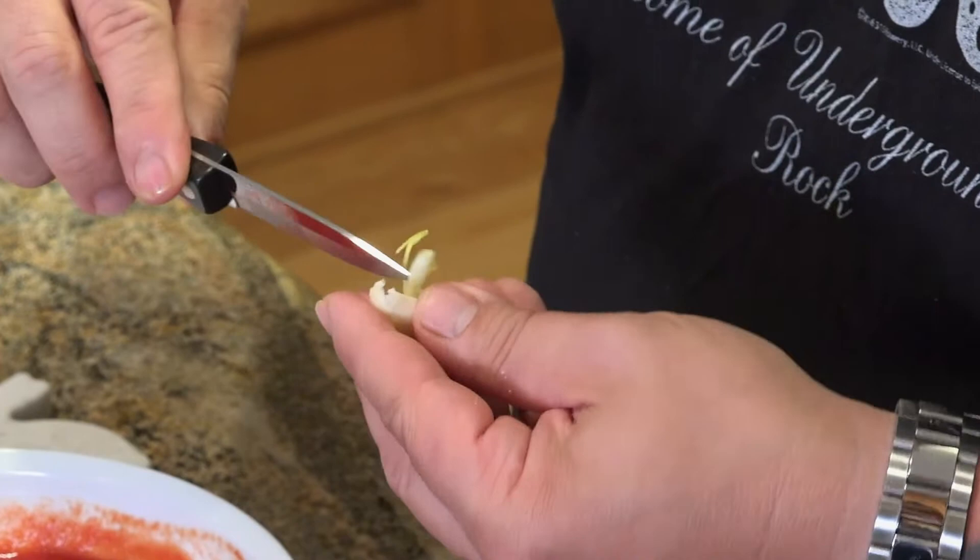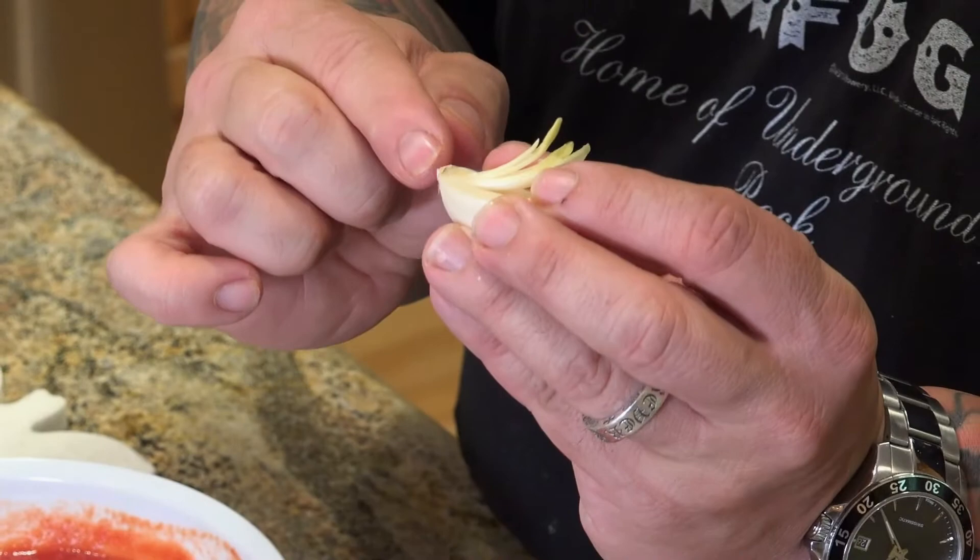If you have any trouble pulling it out with your finger, just take the tip of your knife and you'll be able to find it and pull it out as one piece. This connects all the way to the root where it was in the ground, so just pull this all the way back and all of that is out of the garlic. I'm going to discard this.